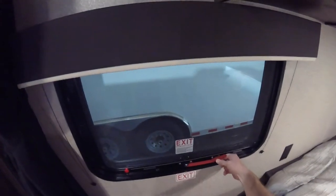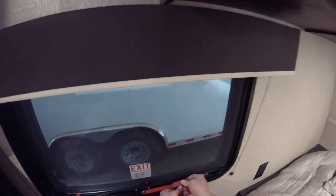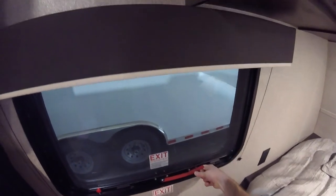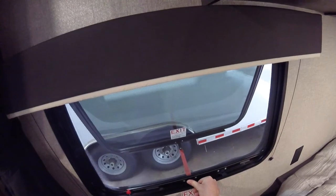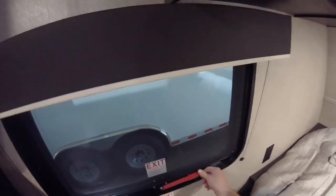Here we have an emergency exit. It's pretty simple to operate — you can do it with one hand. Push down on this, lift up the red handle, push the handle all the way out until it's right out of the unit. Remove the screen and you may exit safely.